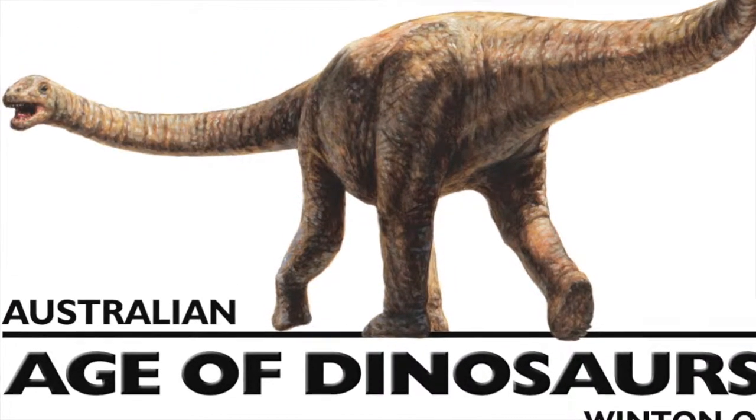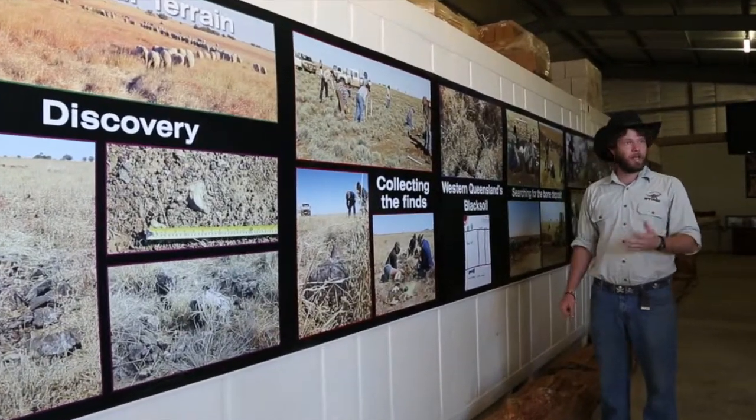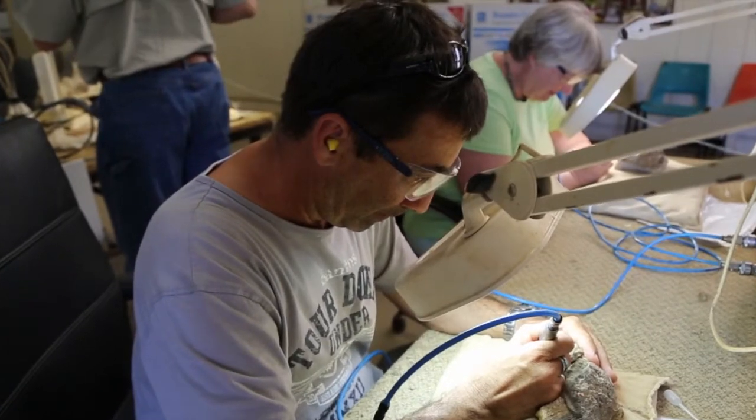Australian Age of Dinosaurs Museum of Natural History educates the public about Australian dinosaurs in several ways, and one is by offering the chance to prepare fossilized dinosaur bones for a single day or longer.